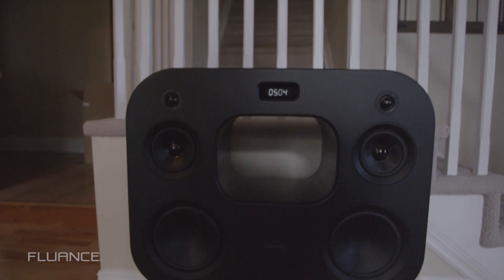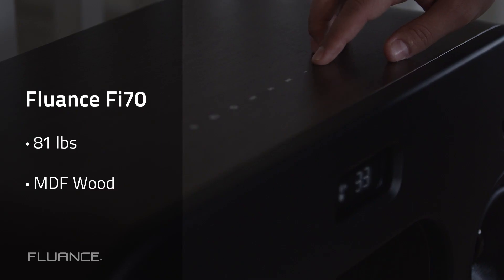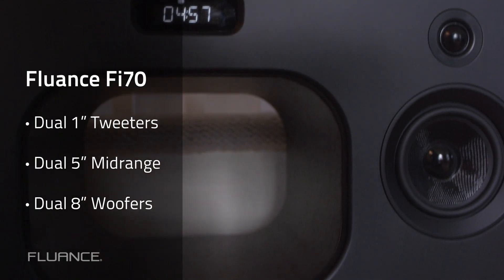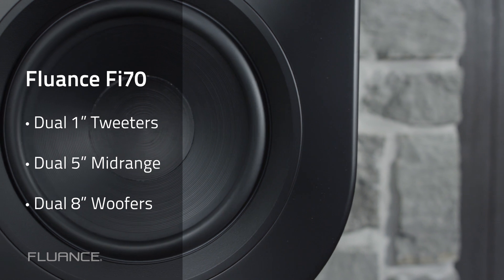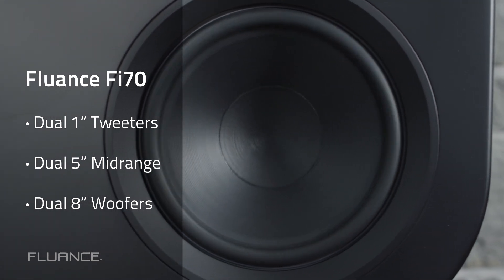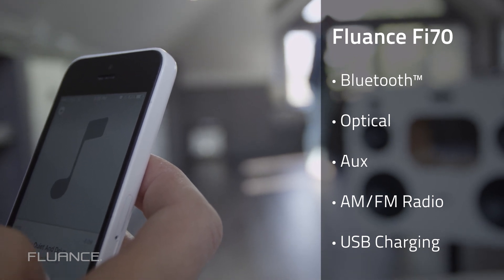The Fi70 is a behemoth. Weighing in at 81 pounds, the Fi70 is handcrafted with engineered MDF wood. With dual 1-inch tweeters, dual 5-inch mid-range drivers, and dual 8-inch woofers, the Fi70 is loud. Inputs include Bluetooth, optical, and a built-in AM-FM radio.